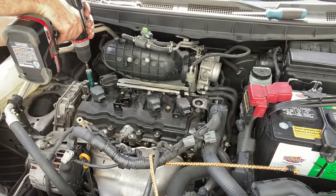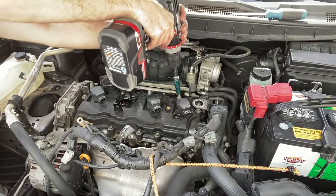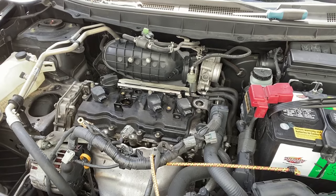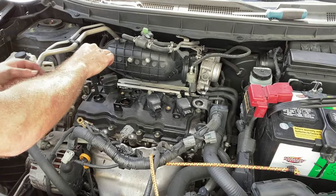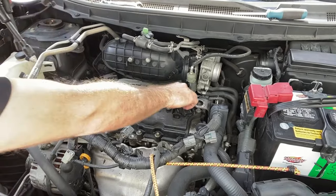I was doing some other work here, so that's why the electrical lines are out of the way. Here I'm removing the coil packs. I had previously removed the second from left coil pack to gain access to some of the electrical connectors.